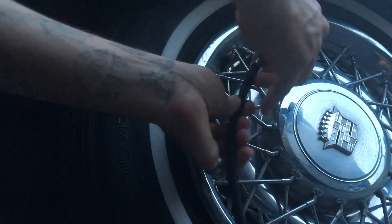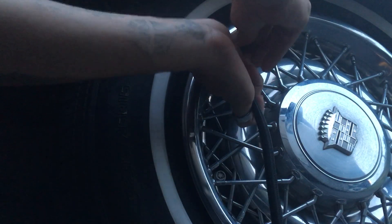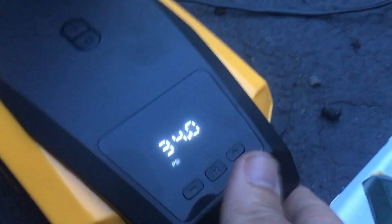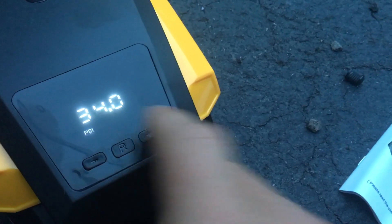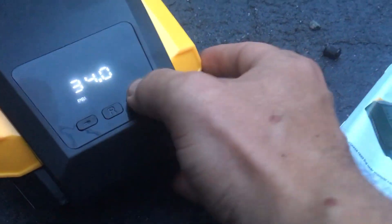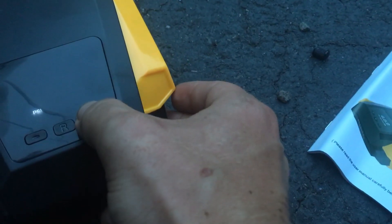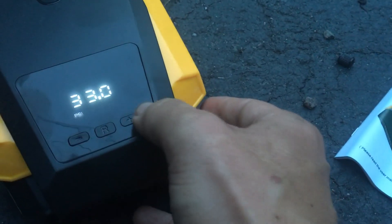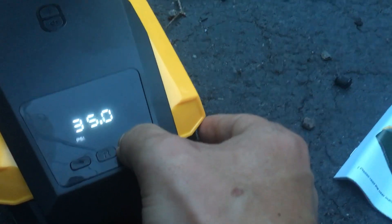What we're going to do is put this on there simply by putting that over that and then clamping down. And then what you can see here is it's at 34 PSI. We're at 34.